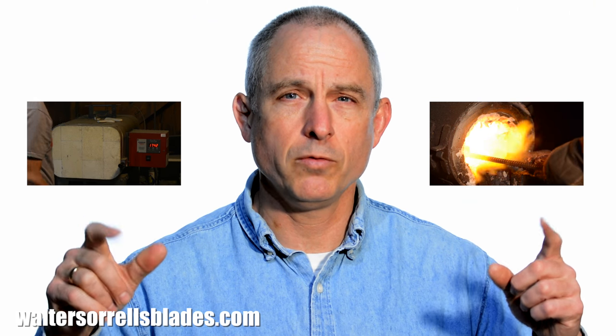Hey guys! Here's where you'll see more of my work and where you'll find videos about the making of Japanese swords along with mounting, fittings, polishing, hamons, all kinds of good stuff. More videos!